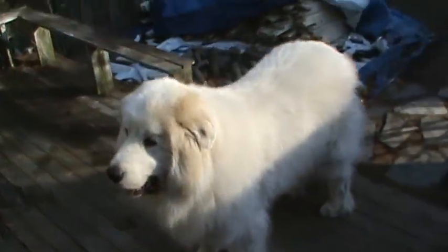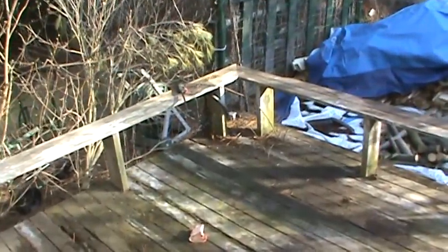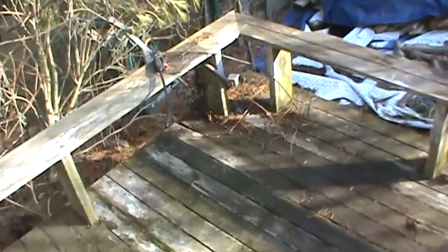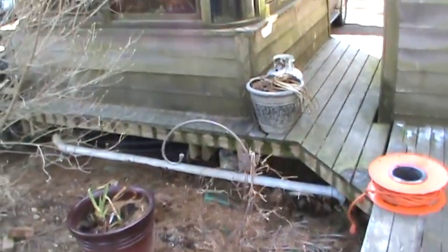I kind of want to move the stairs too. Right now there are stairs going down to the center of the yard. My thinking is to cut this corner off and have the stairs go down on the angle of the corner. But I don't draw anything out — I just pretty much make it up as I go along.